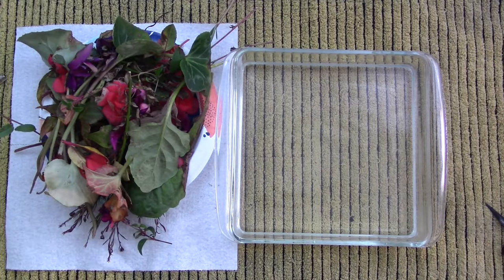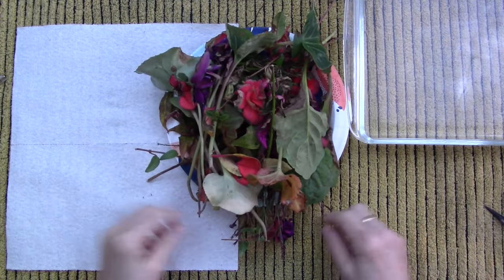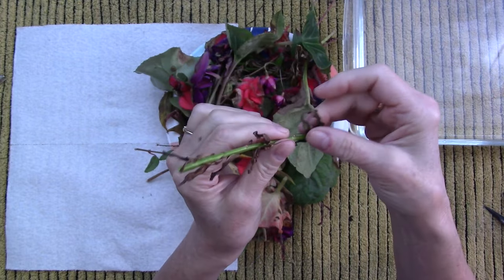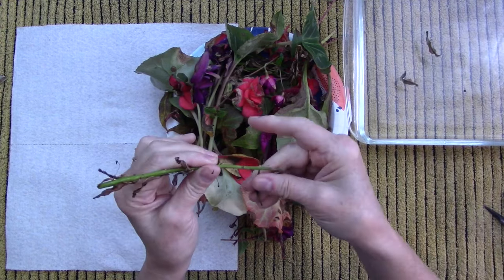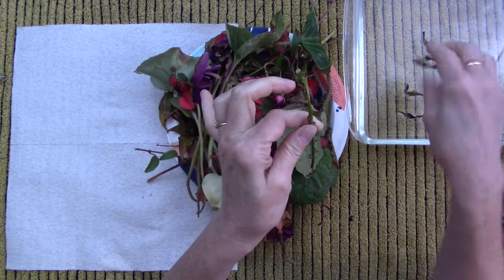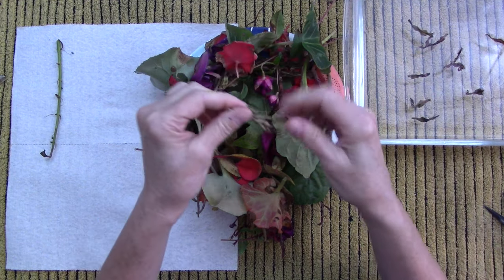I've got this pot I got for two or three dollars at a thrift store flea market, and I put this little rack in the bottom — it came with my air fryer. I put water until it's just below the rack, bring it to a boil, and that's how I steam. If you don't have this you can use a steamer basket, turn it upside down and set your papers on top of the legs, or just make a little wire rack.